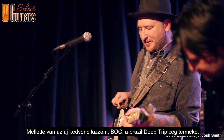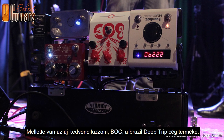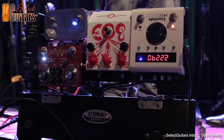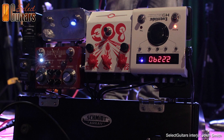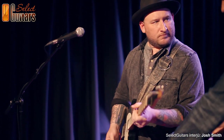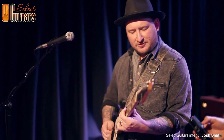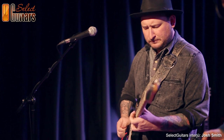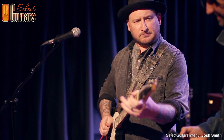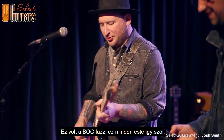This one next to it is my new favorite fuzz, the BOG. It's from Brazil — a company called Deep Trip Pedals. The BOG fuzz is silicone, so it'll sound the same every night.